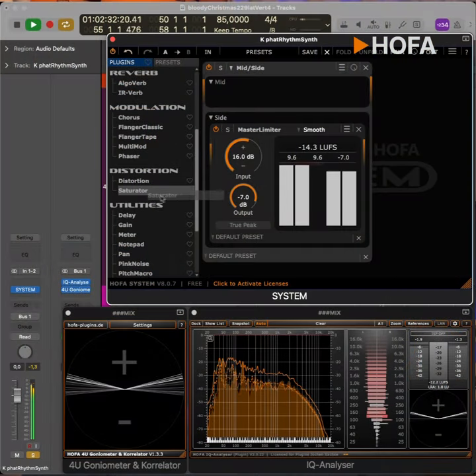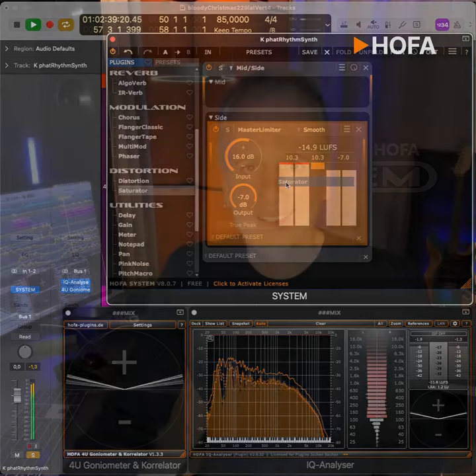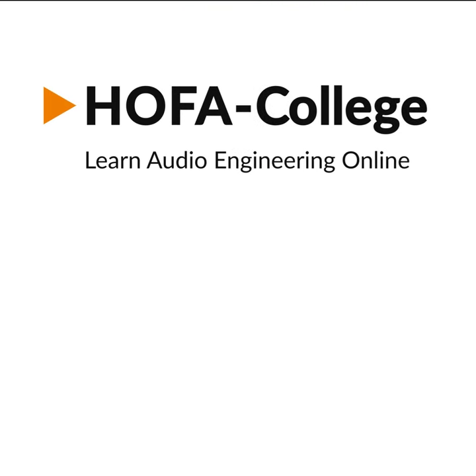I will now check out how it sounds with a saturator on the side signal, but maybe that's a topic for another tutorial. To make sure you don't miss out, subscribe to this channel and stay informed about new audio engineering tutorials. I will see you in the next video. Bye.